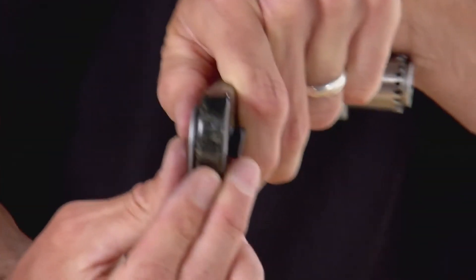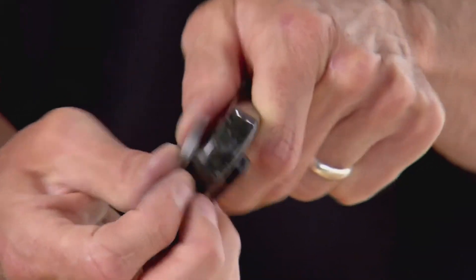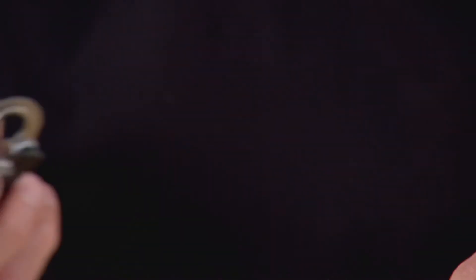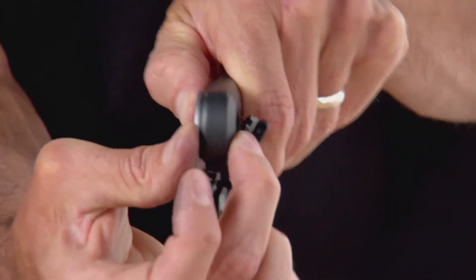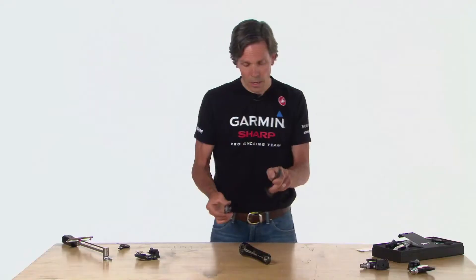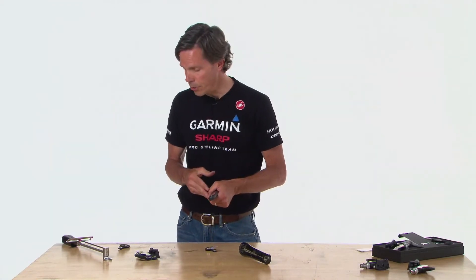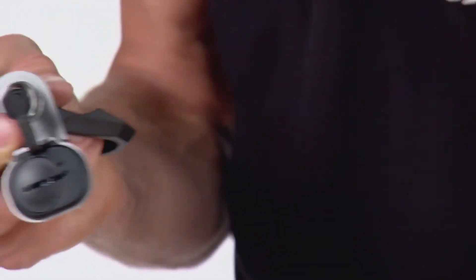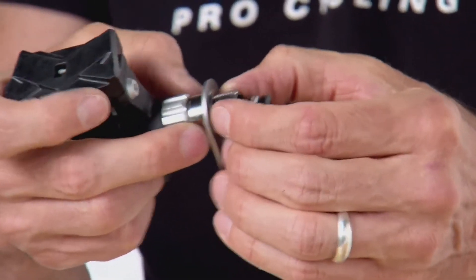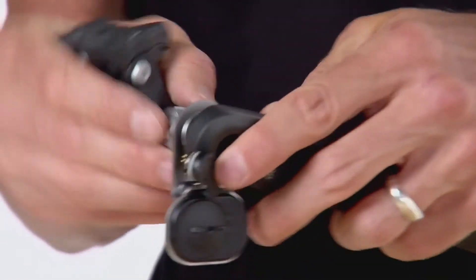Holding the pedal pod against the Campagnolo crank, I can see a nice gap between the pedal pod and the crank, confirming the load is on the mounting surface. However, on the Dura-Ace, pressing it against the crank shows no gap, meaning the outer part of the pedal pod would bear the load, potentially causing damage. To take up that gap, start with one washer; if not sufficient, go to two. The order is: pedal, then pedal pod, then washer — the washer goes on the inside of the pedal pod, not the outside.